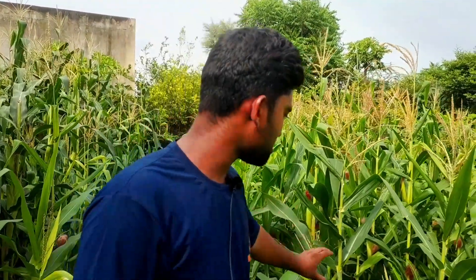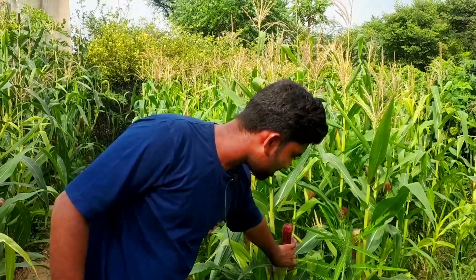Yes, Kisan Sathiyo, you can see that I have a Kisan Mekkai. This is Kisan Mekkai. The size of Kisan Mekkai is small.